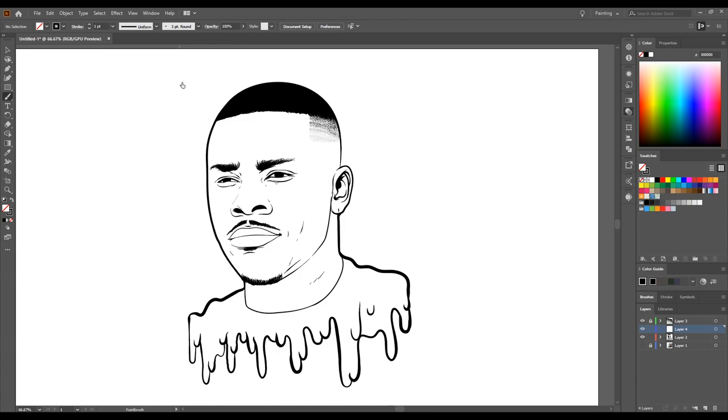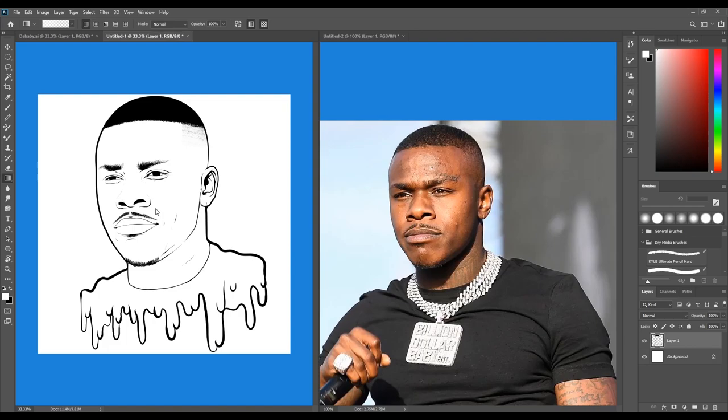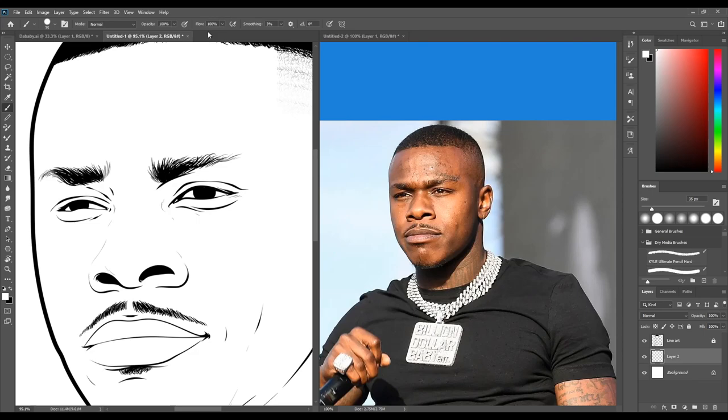Now that the line art is completed, we can import this file into Photoshop and get started with the painting. We're going to split the windows — one for the painting and one for the reference. For the brush settings, you're going to want the flow to be 35% and the opacity around 32 to 50.